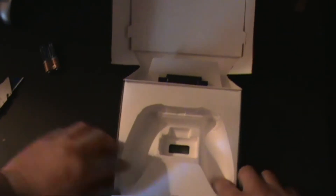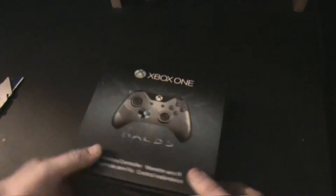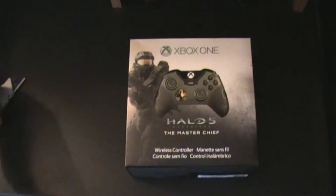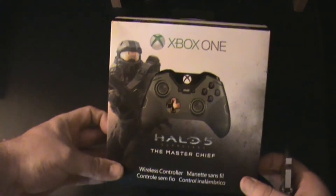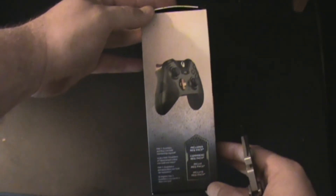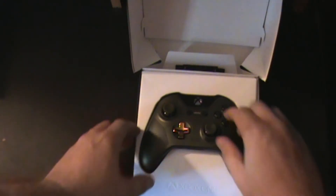We'll put that back in the package because I've got one more thing to show you. We have the crème de la crème — we have the Master Chief Xbox One controller. Go Team Chief! Controller there, again the standard contents included. Nice shot of Master Chief on the back and there's a nice side view of the controller. Get this opened up — and there we go, we have the Master Chief controller.